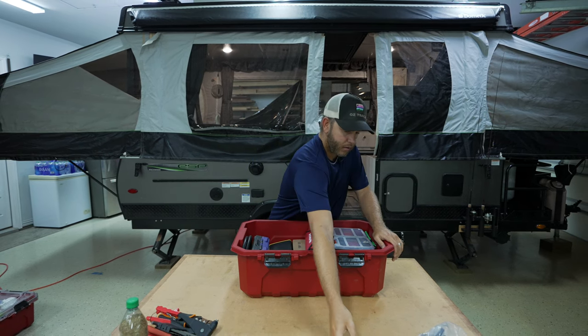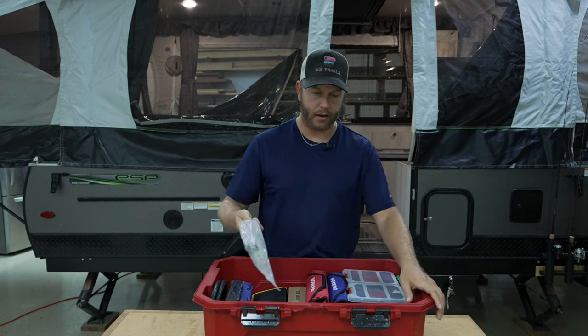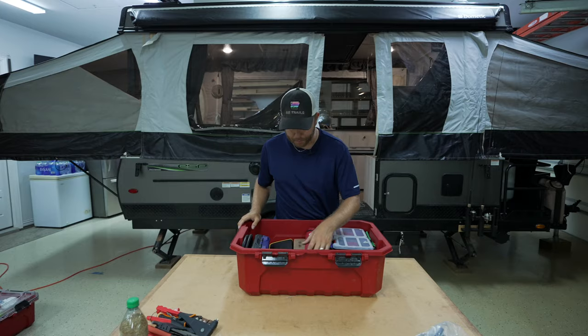Batteries are good. I also have a spare anode for the hot water heater. I don't know why I really carry this, but it's in the pop-up camper toolbox.